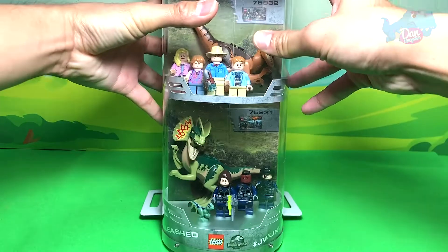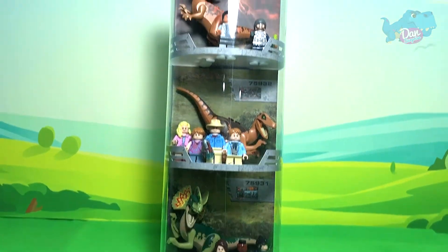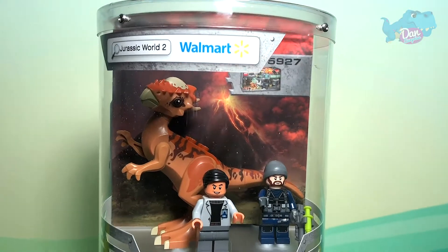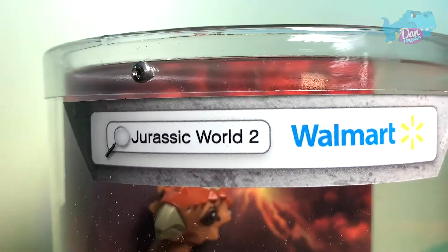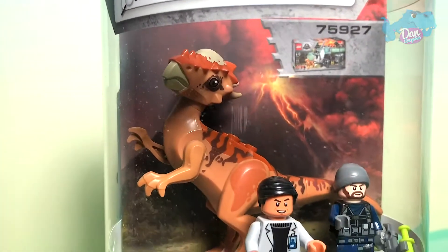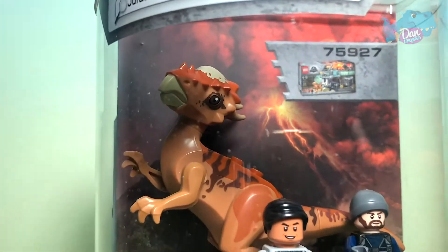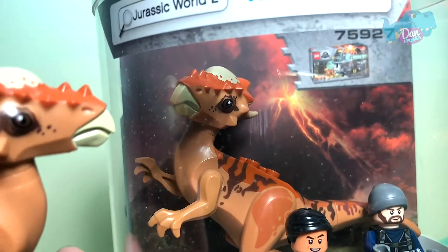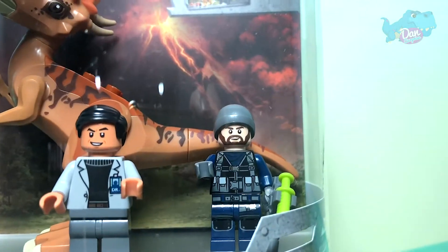Let's flip this over. Wow, this is looking really really nice. Let's have a look at the top section. As you can see this is from Walmart, and you can actually search for Jurassic World 2 at the Walmart website. The first section right here features Stigmalock. This should be Dr. Wu and one of the soldiers I think.